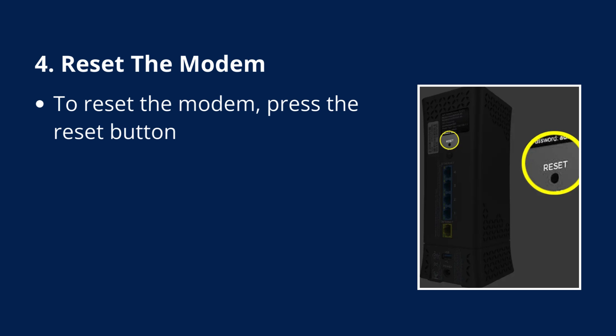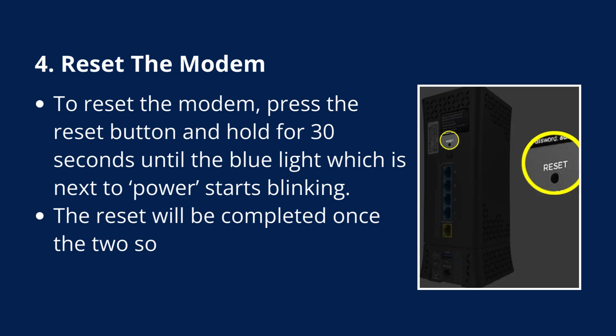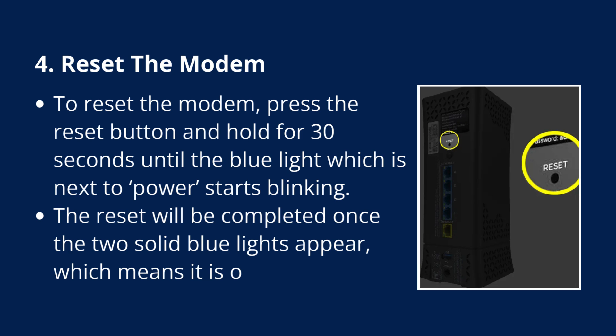Fix 4: Reset the modem. Press the reset button and hold for 30 seconds until the blue light next to the power indicator starts blinking. The reset is complete once two solid blue lights appear, indicating the modem is online.